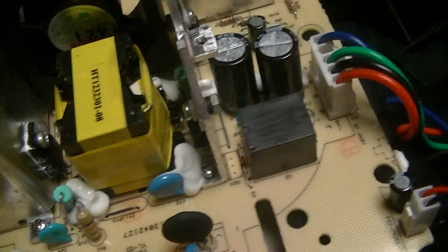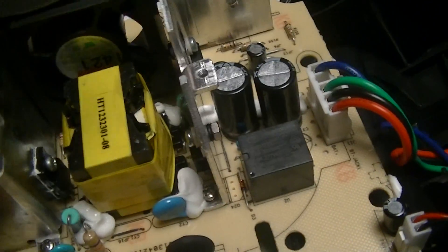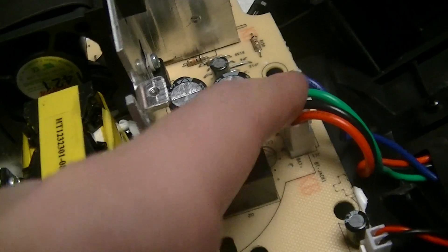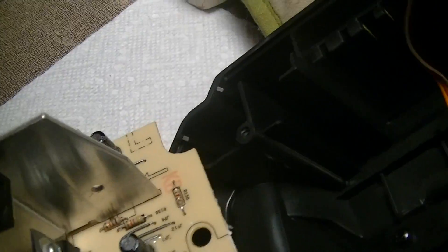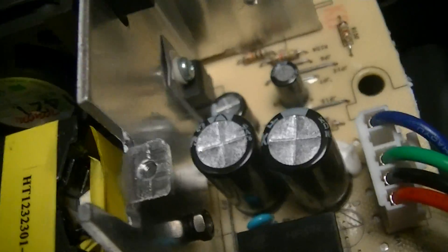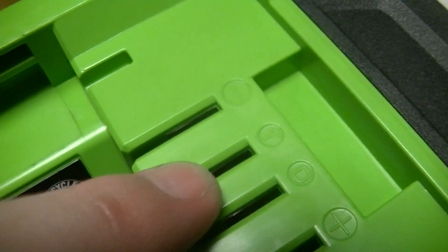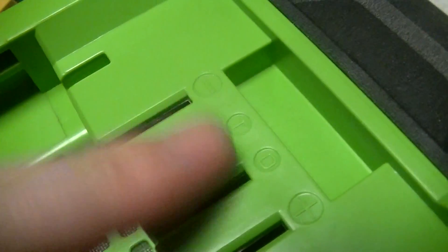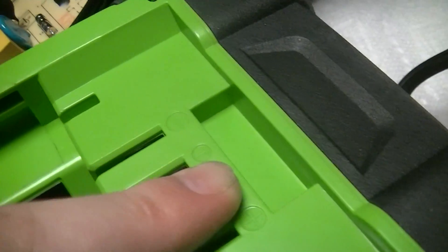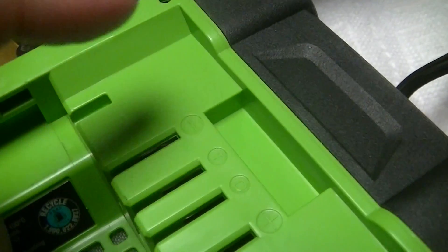There's the shutoff relay for the battery, probably for monitoring purposes, so that the output stage of the switching supply doesn't interfere with measurements. There are also two lines on the battery: one marked T and one marked D. The T is the temperature sensor, and the D is a data line — some kind of communication between the battery controller and either the charger or whatever tool it's being used in.